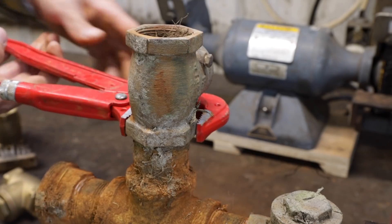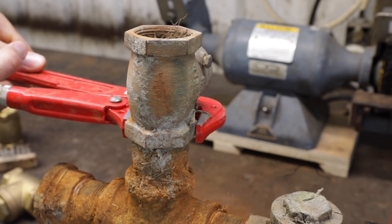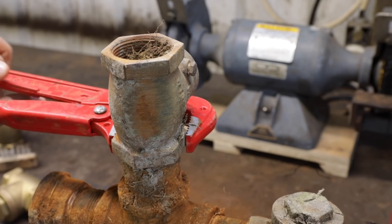A couple of you guys commented on maybe we should be using galvanized pipe so that it doesn't corrode like this. It doesn't seem to make any difference. This stuff was all galvanized, and it's just — it's made in China. I don't know that you can even buy good quality galvanized pipe anymore that isn't made in China.